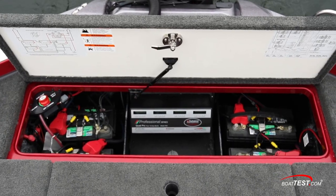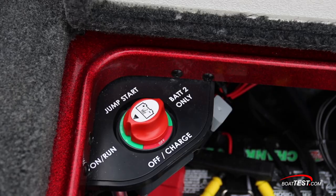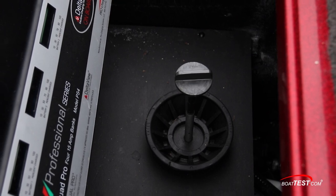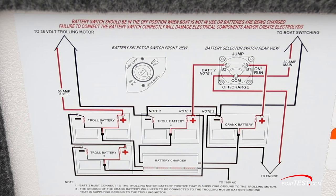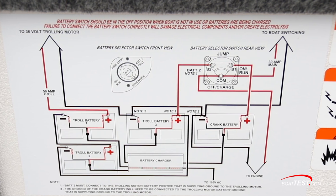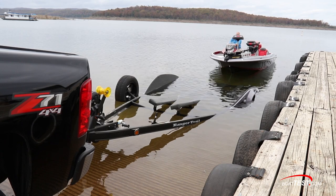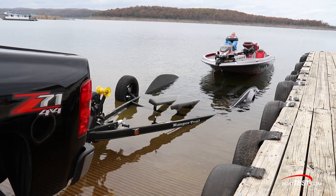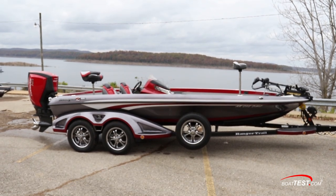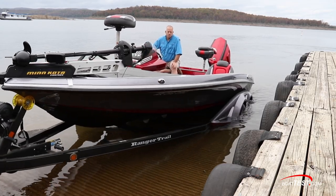Directly behind the livewell, this large hatch opens to access the batteries and charger. In the aft starboard corner, Ranger provides these posts for jumpstarting the motor with the trolling batteries and owners get a mount for a spare propeller. On the underside of the battery access hatch, there's a wiring diagram for the batteries on the right side and a full schematic on the left. At the end of the day, the Z-520C can be driven right onto its matched custom trailer, complete with fenders, a spare tire and disc brakes as just a few of the features. The turnkey package is ready to head to the next lake.